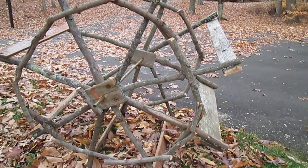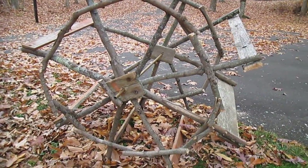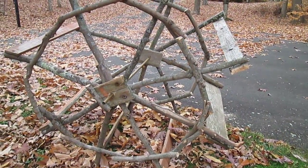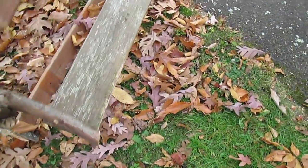So for the past three days, Eric and I have been working on a new project — out of the materials from a fallen tree and the wood from an old playset,